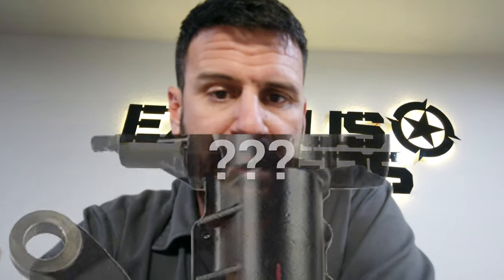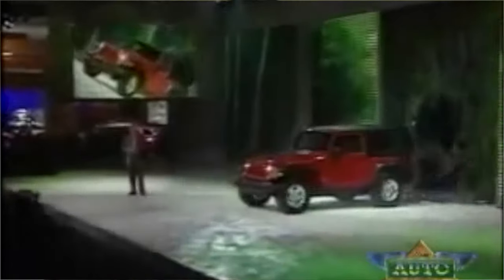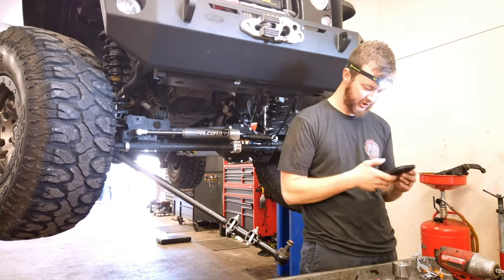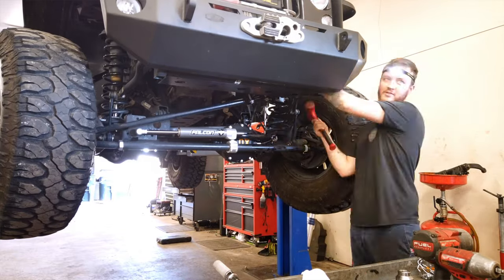Let's first start with what is a PSC Big Bore Box. On the Jeep JK when it came out in 2007 — really popular Jeep — a lot of people went out and bought it and started upgrading these things. It didn't take long before they were running 37s and 40s on these things, and what that did was add a lot of stress to the steering, specifically the sector shaft in the steering gearbox. Ultimately what ended up happening is the sector shafts would break off in them.